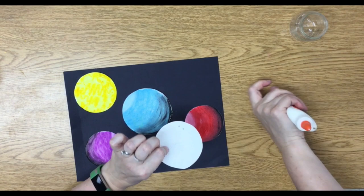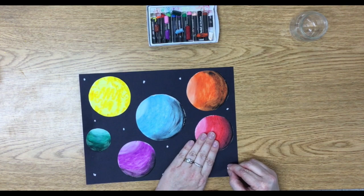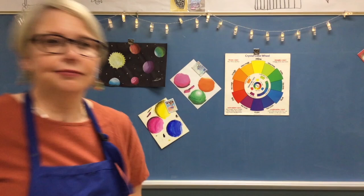Use white to add stars, rockets, satellites, and astronauts — whatever else you might find in space. Ta-da! All right, so how did your picture turn out? I can't wait to see it. Thanks for making art with me today. Bye!